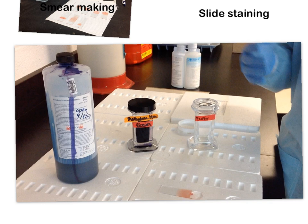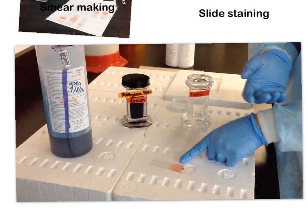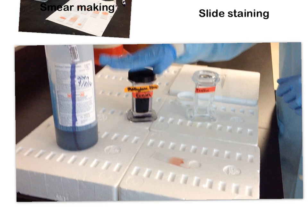A fixative is an alcohol or other substance that helps adhere cells onto the slide. You might think the cells are already stuck on since they're dried — but they're not really chemically bonded. There's no chemical reaction holding them to the glass yet. The fixative makes those cells permanently bonded to the glass slide.